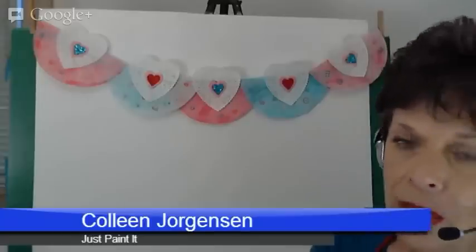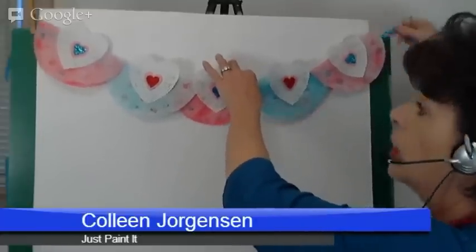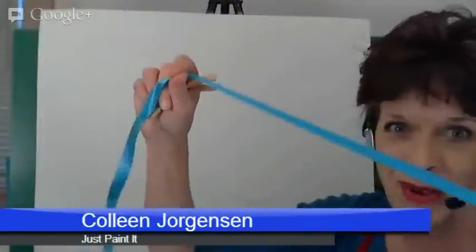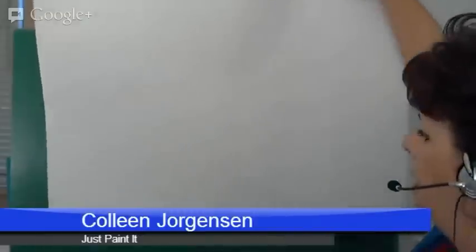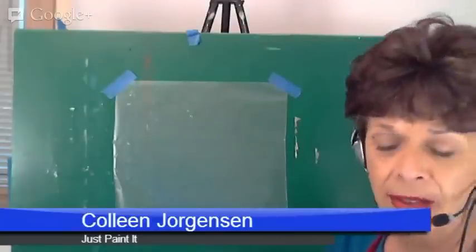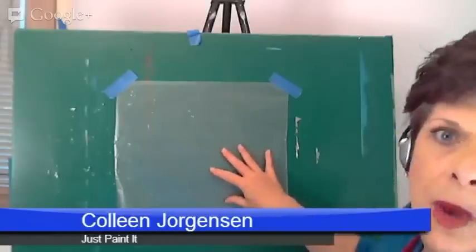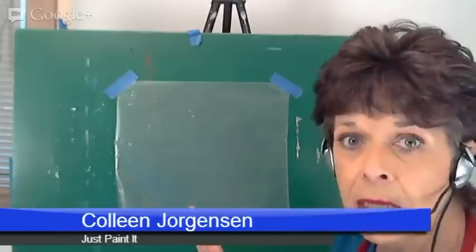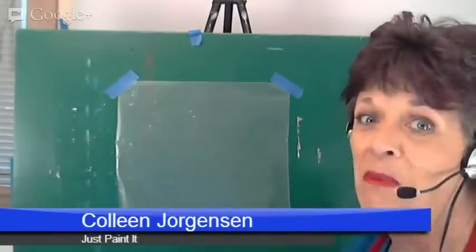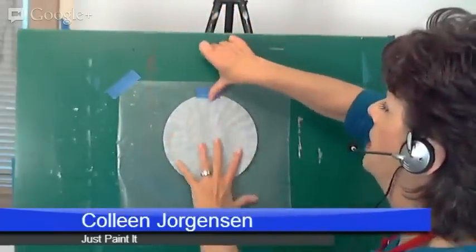Let me show you how we do this, because it's really, really simple. First, I'm going to take this bunting down — it's not glued — because I wanted to show you how to assemble it. It's just a ribbon. All you need really is the ribbon, a coffee filter, and some paint. I'm going to use wax paper. This is a great project for your kids; they're not going to mess this up. I'll put the wax paper down so they don't mess anything else up, and tape it on since this is an easel.